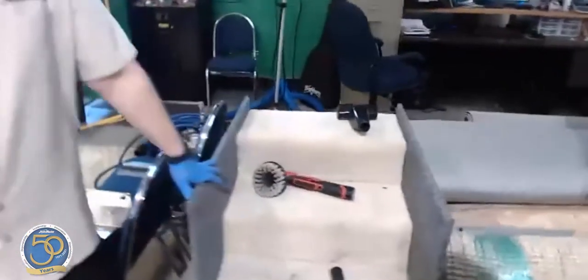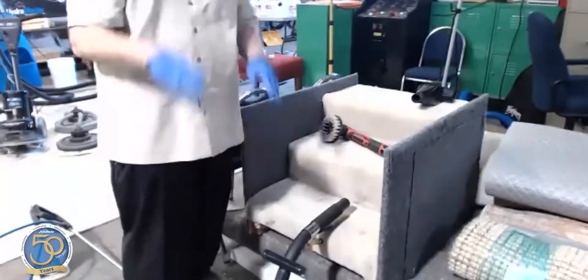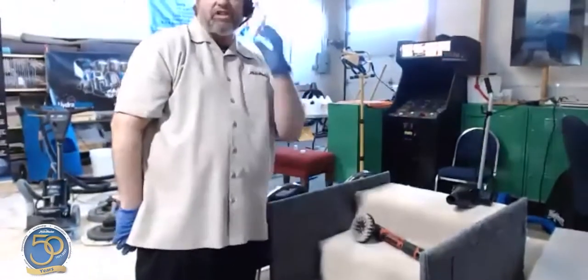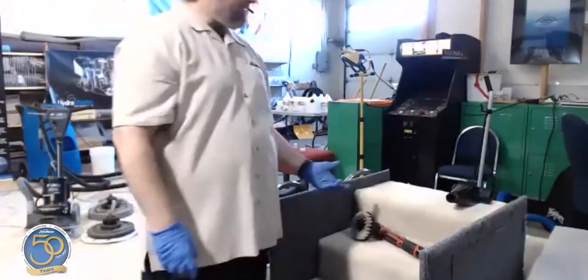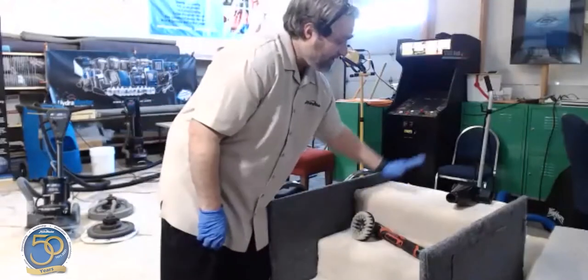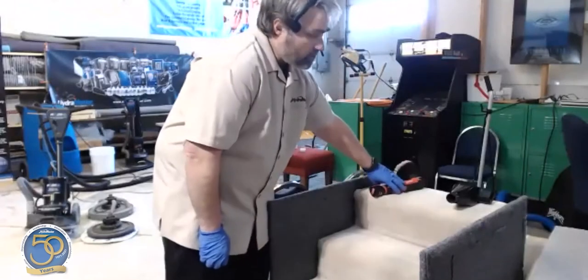Stairs — the nemesis of the cleaner. The challenge is that the customer is staring at them at eye level when you're done cleaning. It's one of the biggest judgment areas of your work, and it's not even covered under most warranties because of its sensitivity. This carpet takes a huge hit — your foot hits the nose, rolls over it, and cleans your feet as you go down.